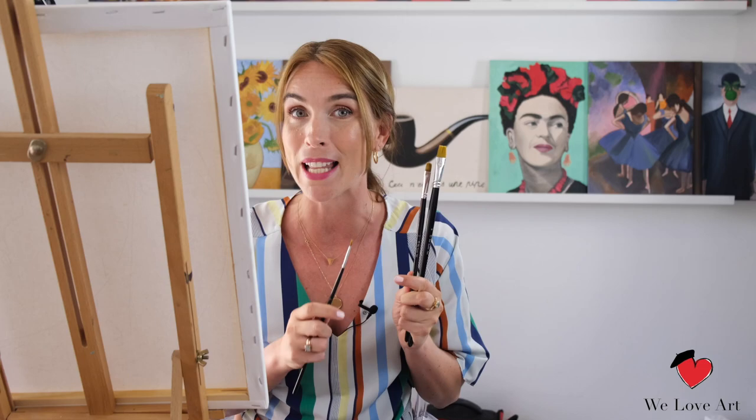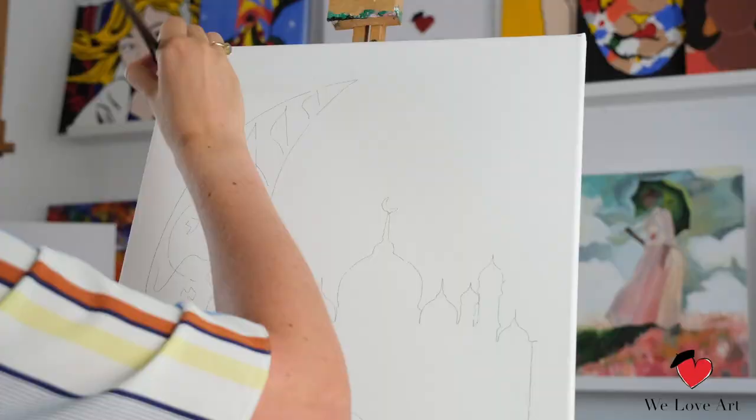In the box you'll find our pre-sketched canvas, seven colors of paint, and three brushes: a big one for all the big areas, a medium one for all the blending, and a small one for all the little details. What you'll need extra is a kitchen towel to dry your brushes and a jar with water to rinse your brushes.